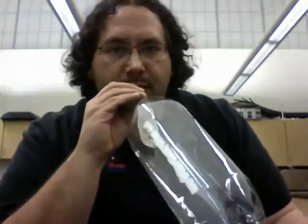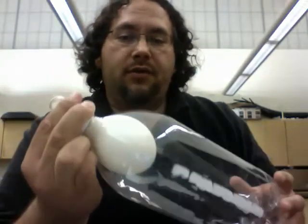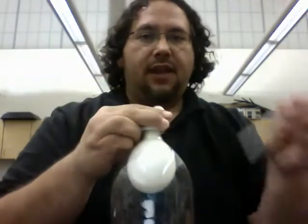And if you just blow it up like that, it won't blow up anymore, so you'll have to put a little release valve in. That's where the straw comes in.